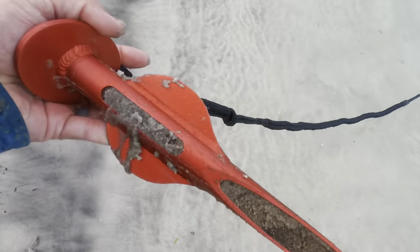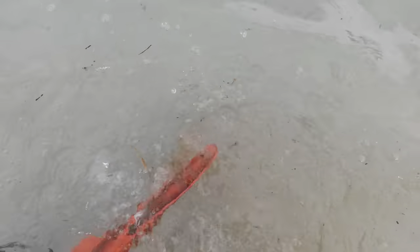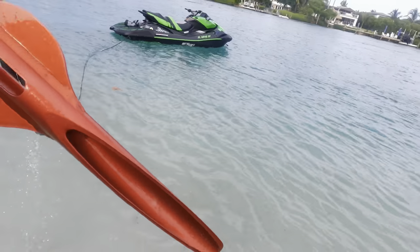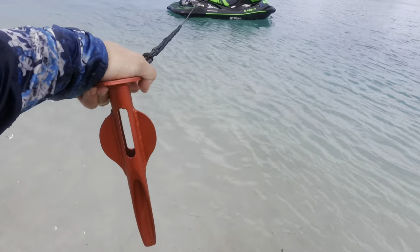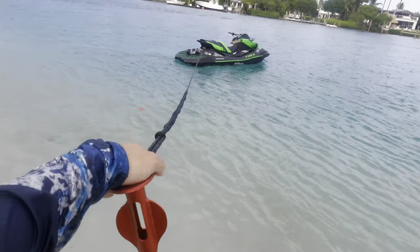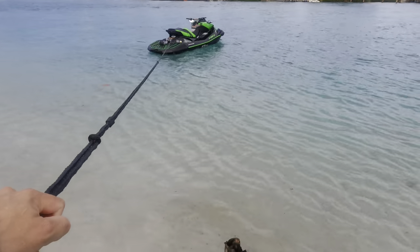I want to show you this again — you can see the design. It's got these holes cut out in it. Instead of just displacing the sand, it actually creates a really tight grab. You can see the second I lift this up, the ski starts to drift off.